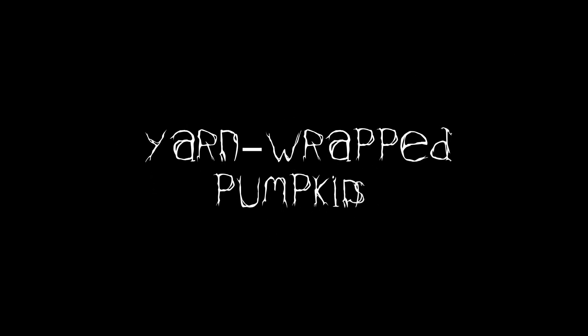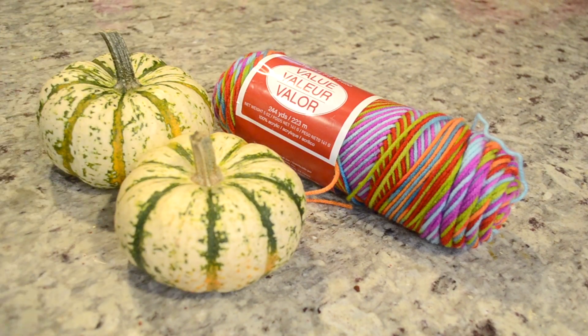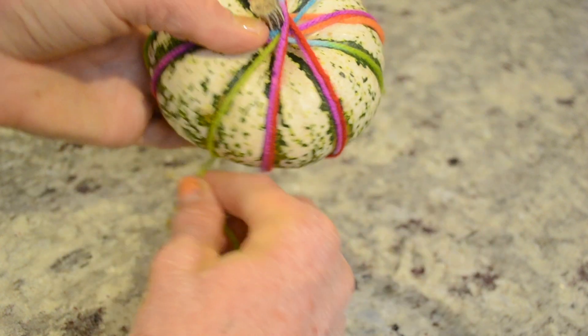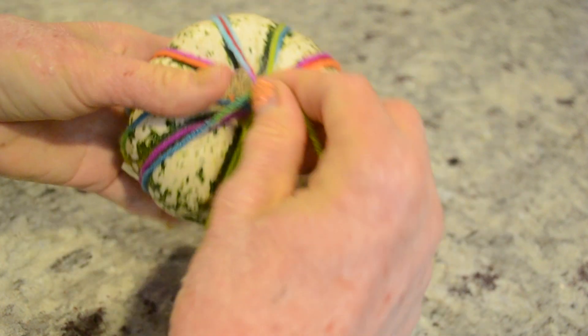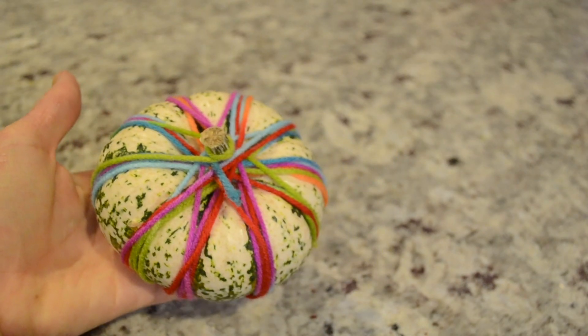One of the crafts I wanted to do with the girls were these cute little pumpkins that you wrap with yarn. It's very simple, it helps with motor skill development, and they're also something so cute that I might even keep them past Halloween because they look quite fall-ish. We might even decorate our Thanksgiving Day table with them.